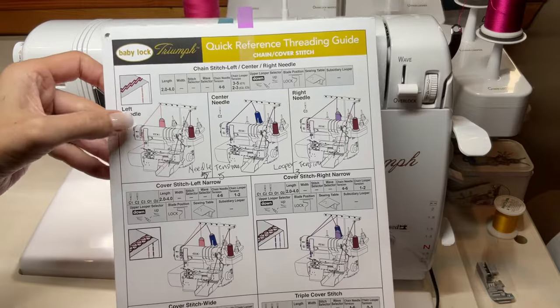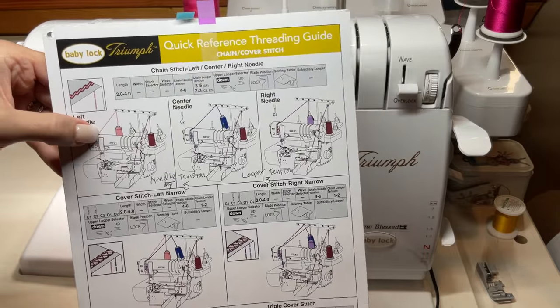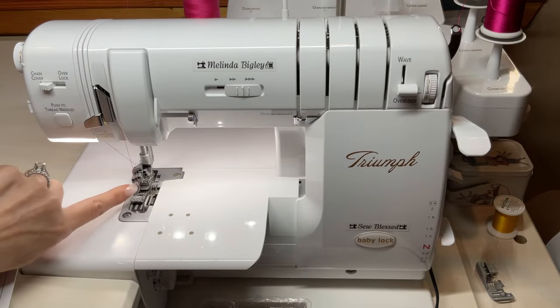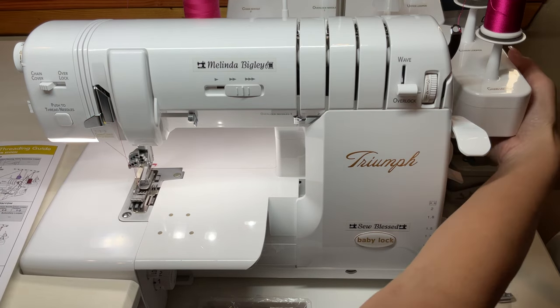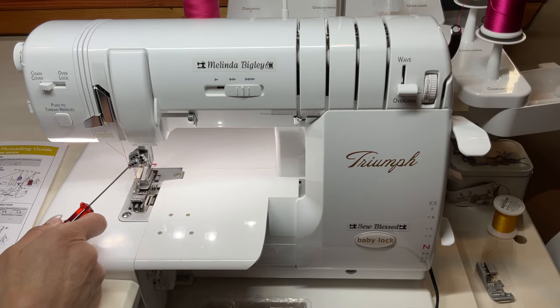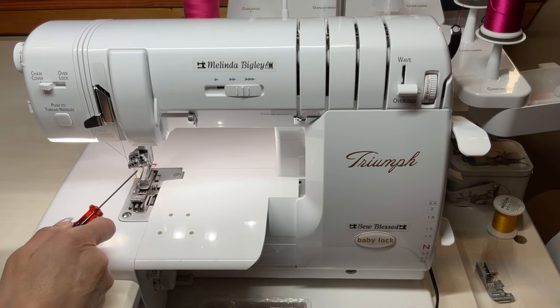Here's what we're going to do: we're going to thread up for your left needle, your C1 needle, which is right here. You've got your O1 and your O2 on that side. We've got our C1, C2, C3 needles here. We are going to thread up for our C1, and all that's doing is giving us the left needle chain stitch.